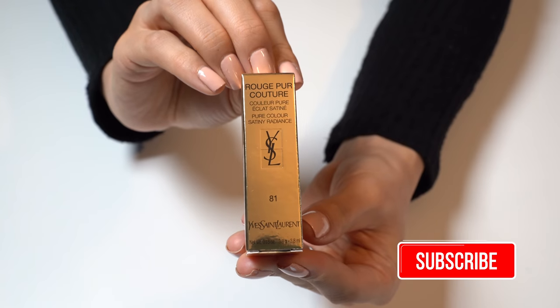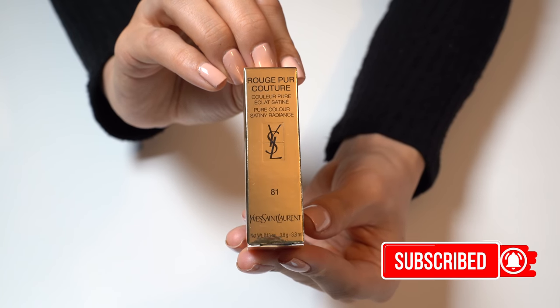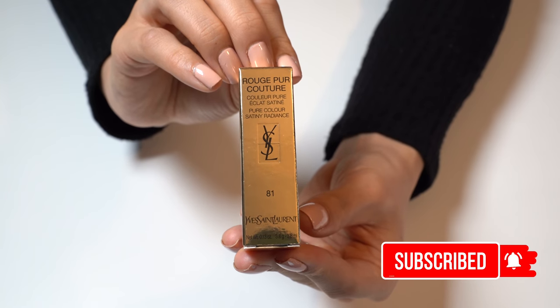Hi lovelies! Thank you so much for checking out this video. Please subscribe to support my channel, I really appreciate it. In this video we're going to unbox a YSL lipstick.